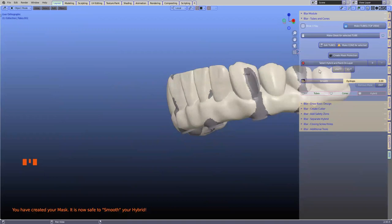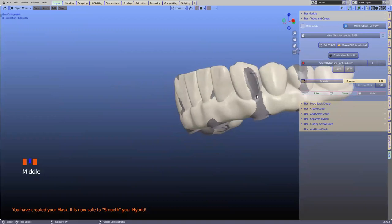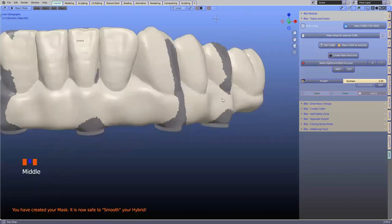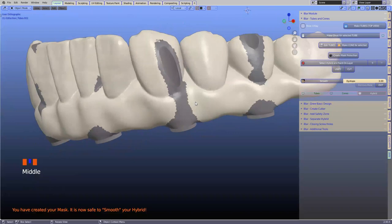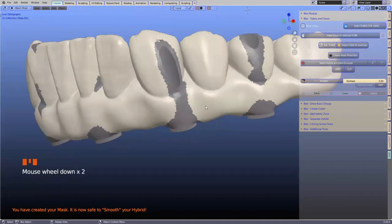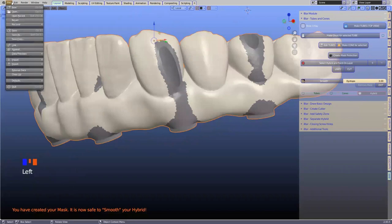We've added a feature here — 'paint on layer.' Where it's colored dark, it's actually very, very thin. If we want to come through with a bar, we need at least 0.7 millimeters thickness. Coming in with a bar when it's paper thin is not going to work. We have to think about all of these things, so let's save as we go.